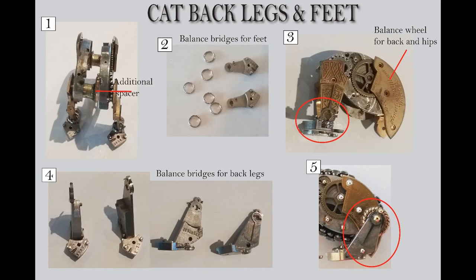Moving on to the back feet — number one, I want to show you quickly that since the two pieces aren't exactly the same — the ones I used for the sides — I ended up having to add an additional spacer in the front section because one of those side pieces had something behind it that stuck up a little higher than the other. So I ended up having to put another little piece of metal in there just to make sure I got the spacing I needed. You may have to shim it where you want the sides to be.